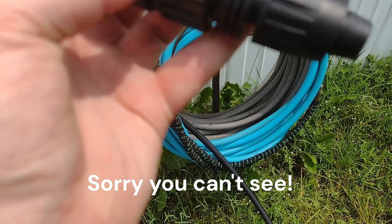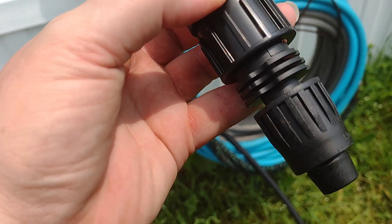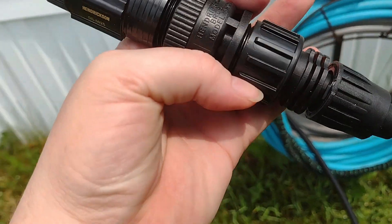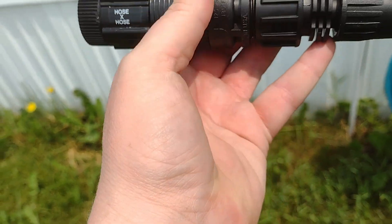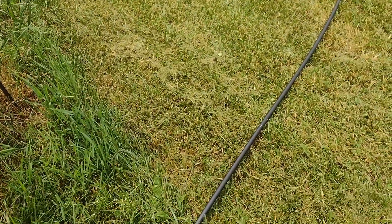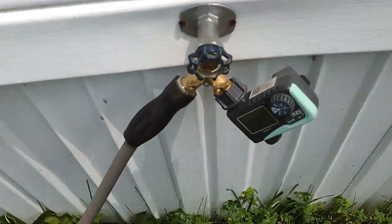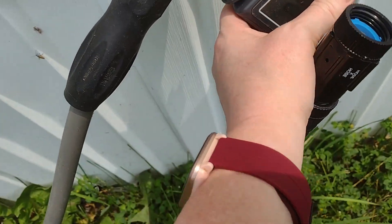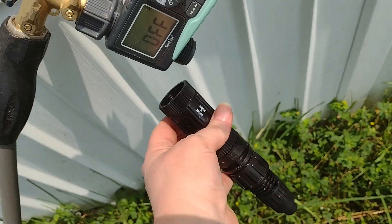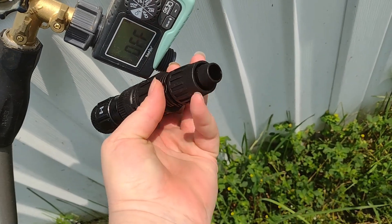I think this one is the pressure regulator because I can see the PSI on it — it says 125, but it should be 25. One is a water pressure regulator, because if you hook this directly into your faucet it would blow all your connections since the pressure is too high. And I also got this little timer. The half inch tubing goes on at the end of that assembly.